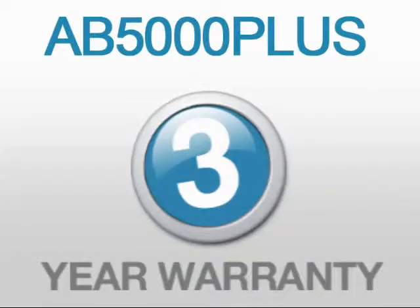Reduce your loss. Use the AB5000 Plus from Acubanker. Order online today, backed by our three-year warranty.